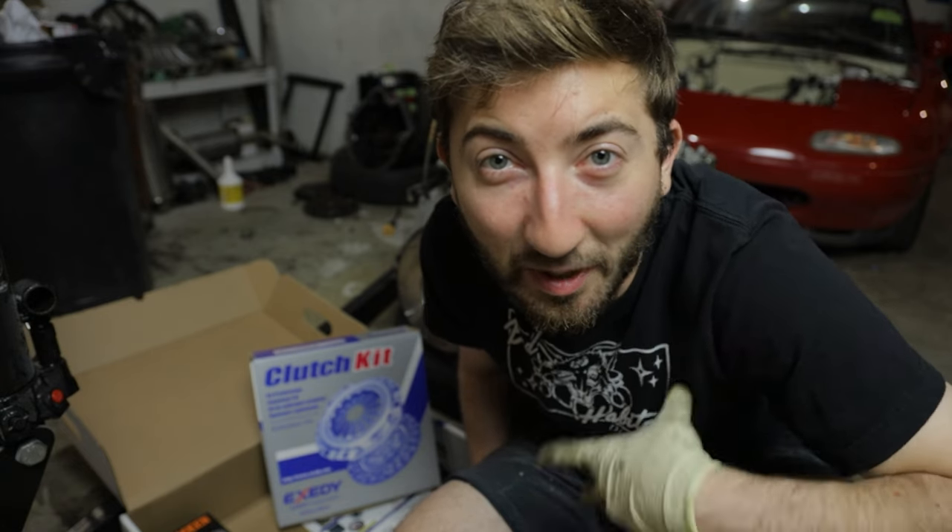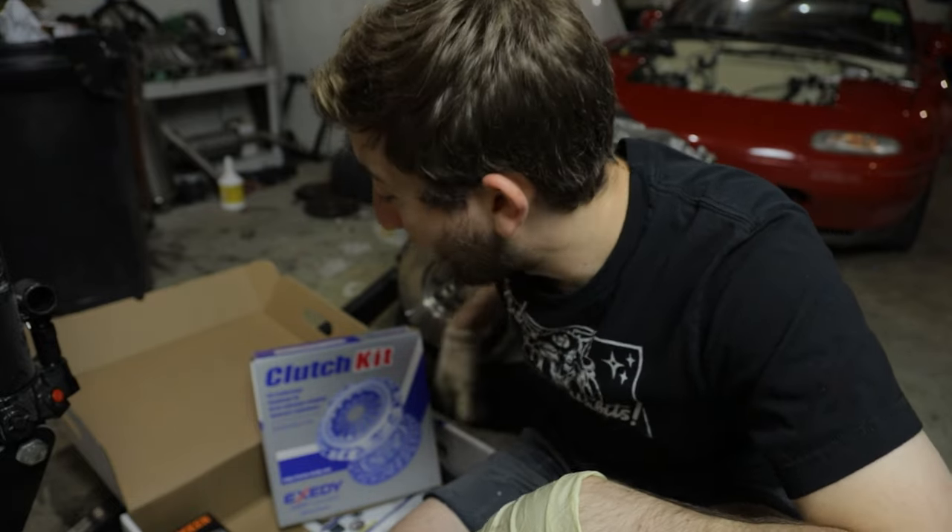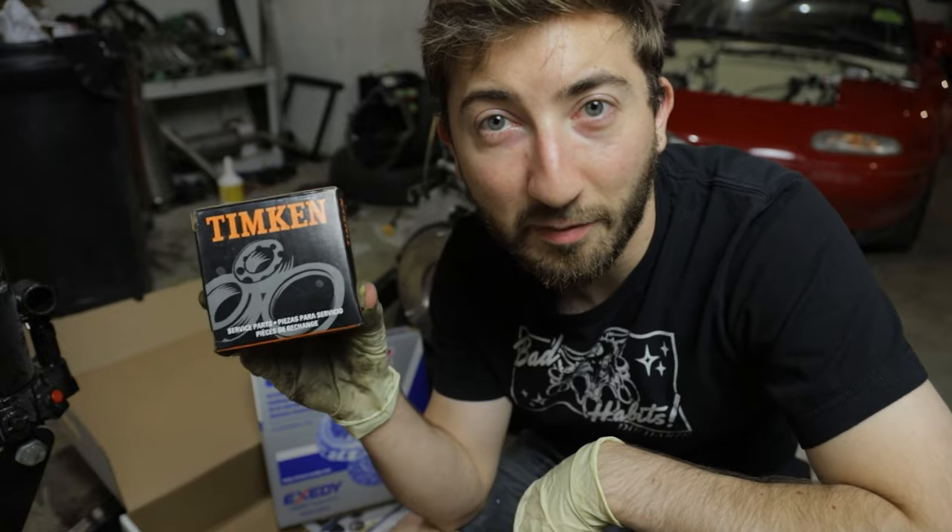I'm getting ready to install the clutch. I'm using the Exedy OEM replacement. Exedy has a few different clutches for the Miata - the OEM replacement, a Stage 1, and possibly a Stage 2. Important note: if you got the OEM kit, do not use the bearings that come with it. They're cheaper, made-in-China bearings that will go out prematurely. If you got the Stage 1 kit you should be fine to use the included bearings. For the OEM kit, I used an OEM Mazda pilot bearing and a Timken bearing for the throw-out bearing.